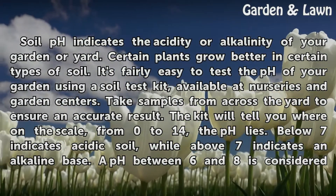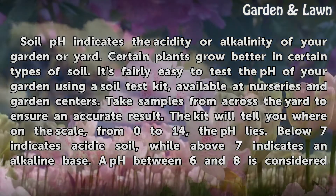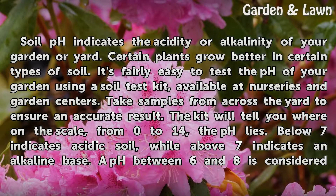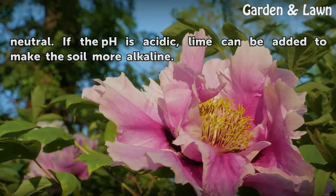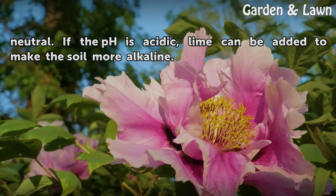Soil pH indicates the acidity or alkalinity of your garden or yard. Certain plants grow better in certain types of soil. It's fairly easy to test the pH of your garden using a soil test kit, available at nurseries and garden centers. Take samples from across the yard to ensure an accurate result. The kit will tell you where on the scale from 0 to 14 the pH lies. Below 7 indicates acidic soil, while above 7 indicates an alkaline base. A pH between 6 and 8 is considered neutral. If the pH is acidic, lime can be added to make the soil more alkaline.